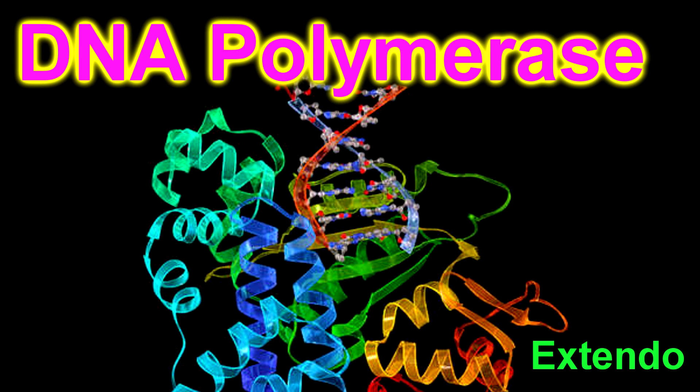What's up y'all, the name is Extendo. I'm here to tell y'all about DNA polymerase. This is key in extending the DNA chain, and builds up the chain until it's the size of a big old crane.